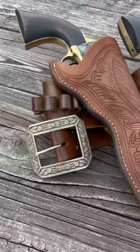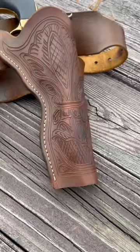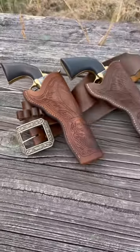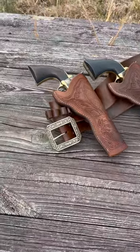Here's a pair of holsters I've made for a set of Colt open top. These are actually the 1851 Richard Mason conversions with five and a half inch barrels. These are fully handmade, hand-carved, in Herman Oak leather.